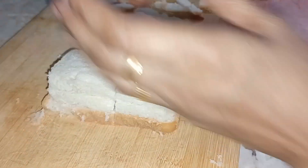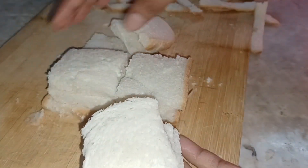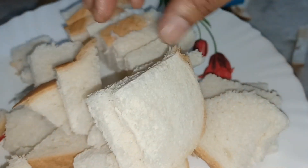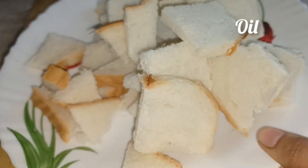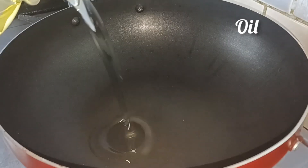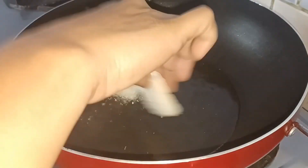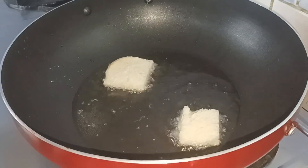Cut 4 pieces in the pan. Cut all pieces in the pan. Add the oil into the pan and cut the bread as well.